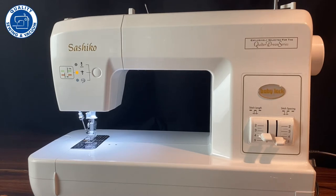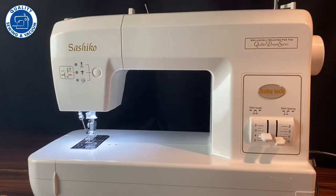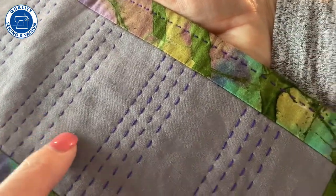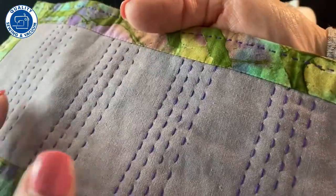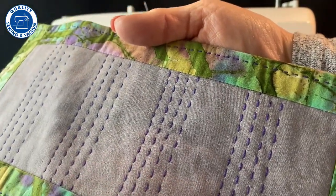This is the Sashiko machine from Baby Lock. It's a fun machine and it has an even more fun story. This machine is extremely unique because there is no needle thread on this machine at all. It only works with thread down in the bobbin and it creates a very beautiful single picked stitch. There's no thread in between and you can adjust the size of the stitch and the distance in between the stitches. It's a fun complement to your regular sewing machine.